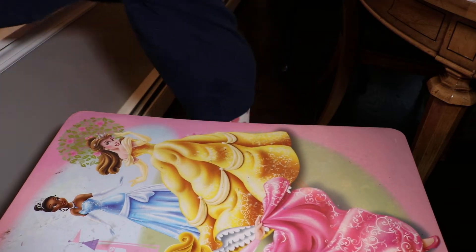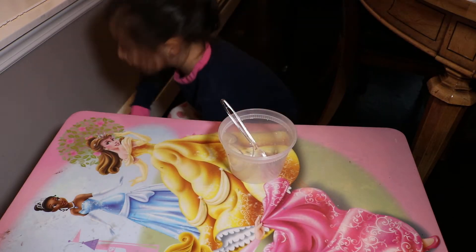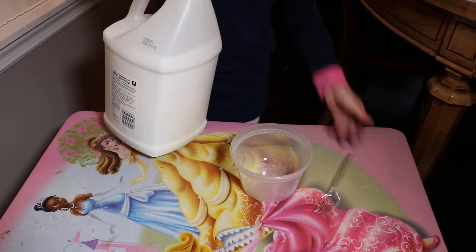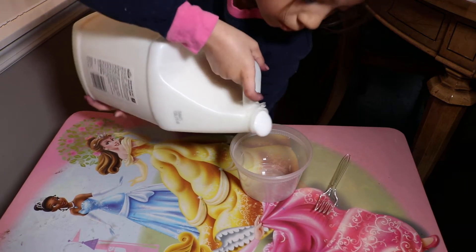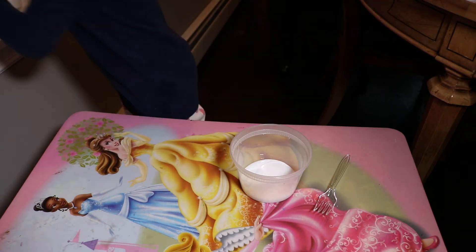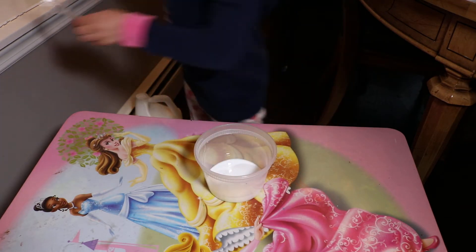So the first thing you'll need is a fork, a bowl, and school glue. Now we're going to be pouring the glue into the bowl. See the glue?